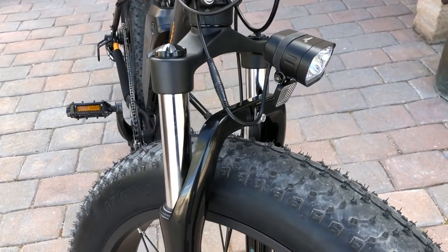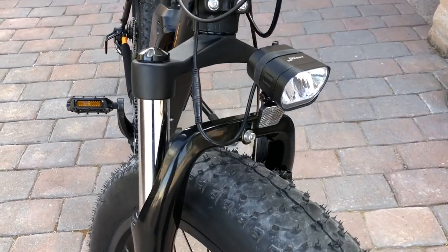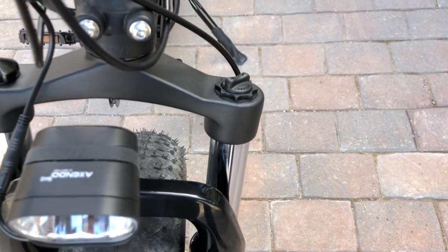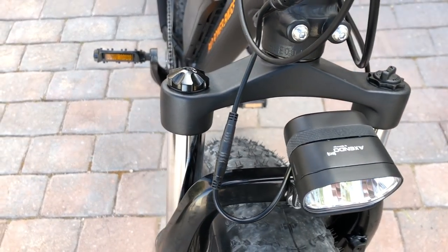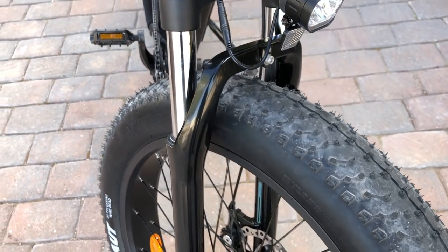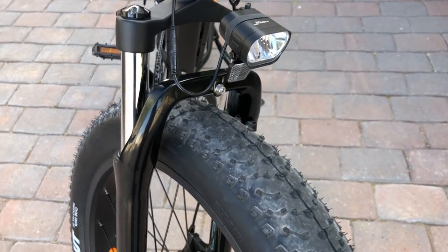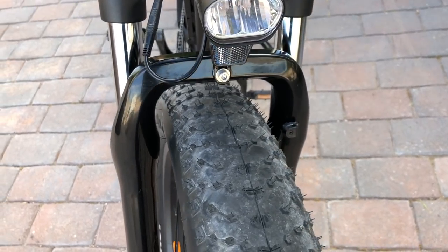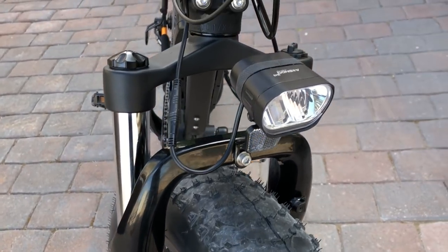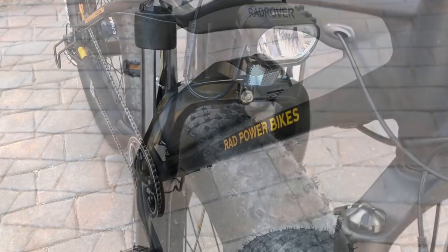Here's a closer look at the RST suspension fork — it has 80 millimeters of travel, which is about 3.2 inches. The preload is adjusted on the right side and the lockout is on the left side, which you can use when riding on smooth roads where you don't need the suspension, providing a more efficient ride. The suspension fork also has quite a bit of clearance for the 4-inch wide Kenda tires, and it has a front headlight that runs off the main e-bike battery.